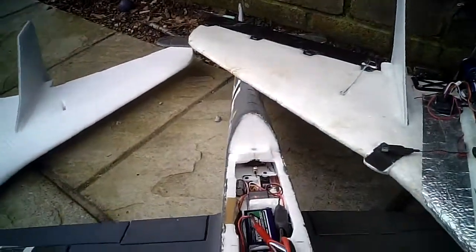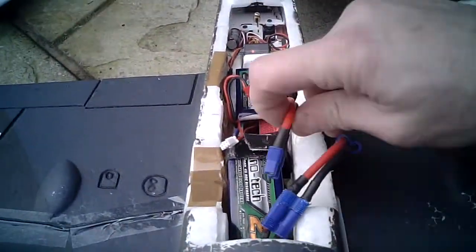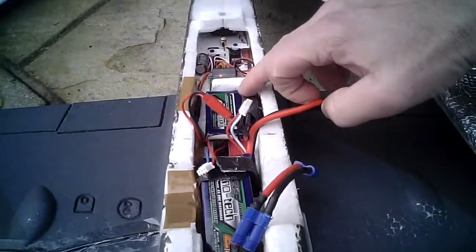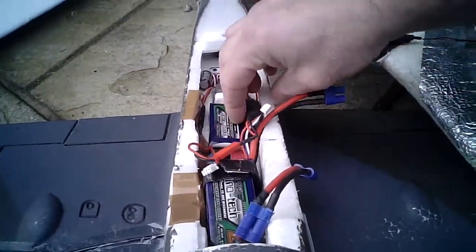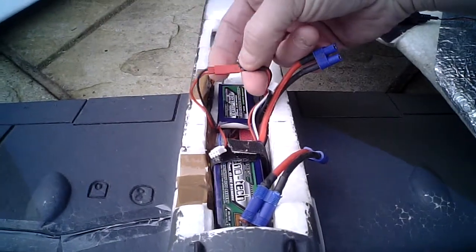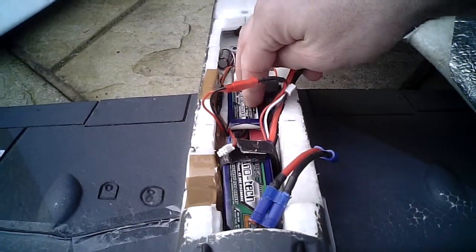In here, same setup: AR6200 receiver, Nanotech — not plugged in. What I've done is a little mod: a little 5 amp BEC, heat-shrinked with a JST connector on there. That weighs about 20 grams — virtually nothing. It's in the middle of the plane as well, so the CG is not affected.